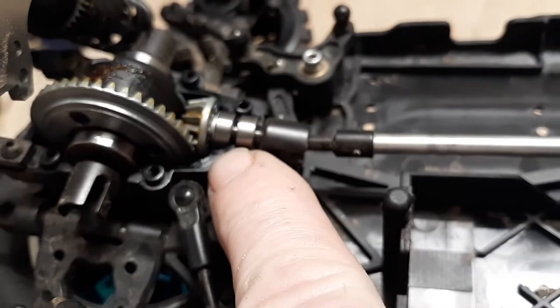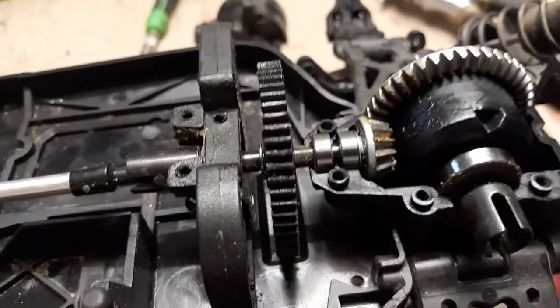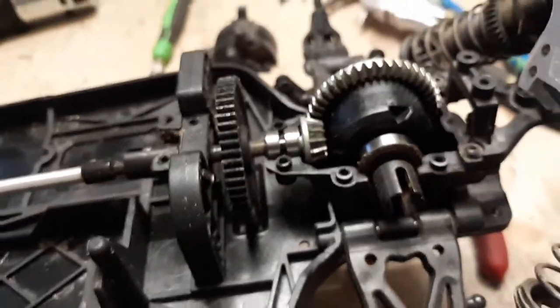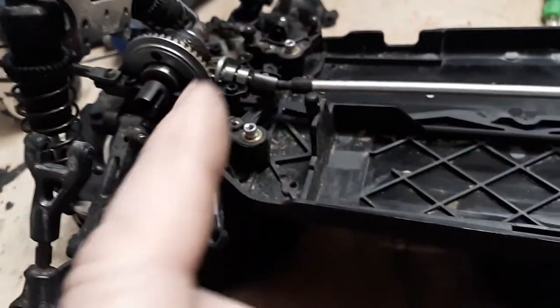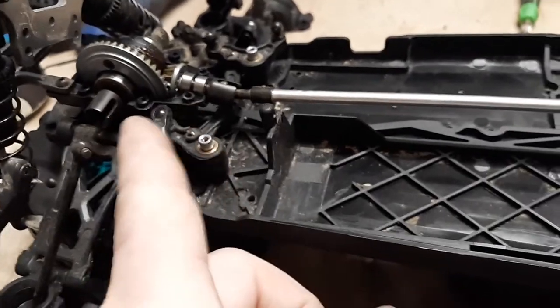Go ahead and take the time to soak the wheel bearings in some oil as well — make sure they're good and lubricated. The reduction gear, or spare gear, seems all right. Everything else looks fine, so go ahead and take apart the differentials and lock them together.